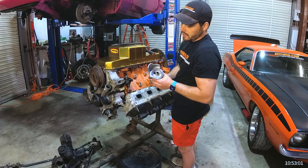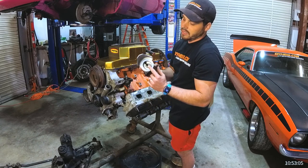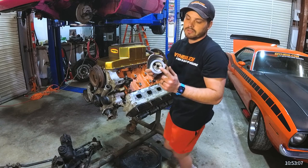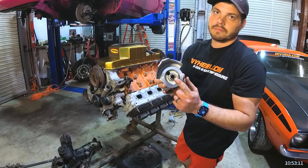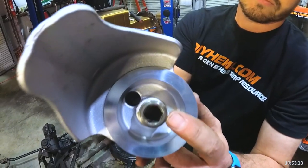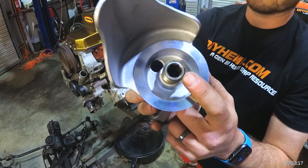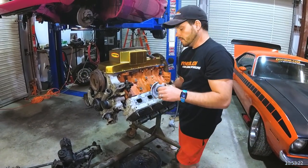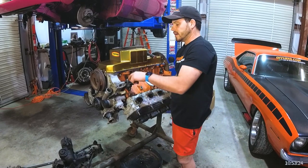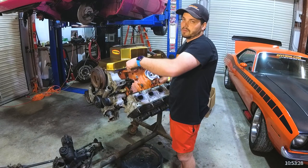Some of them, just like what you see here on the relocation bracket, have a hex key inside. You could actually use a hex key — or an Allen key as some people call it. Some blocks have the same setup, so you put the hex key in and you can unthread that nipple.